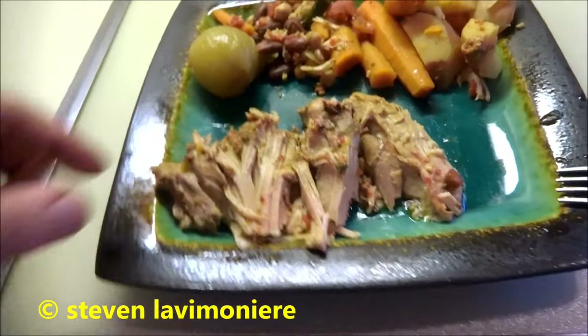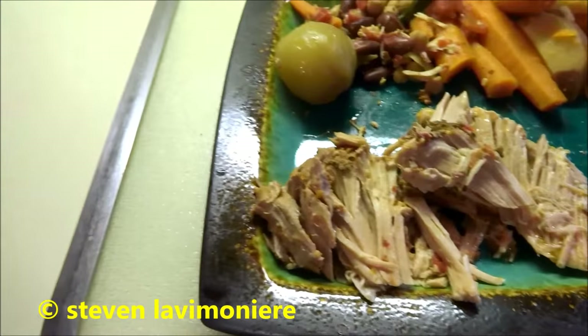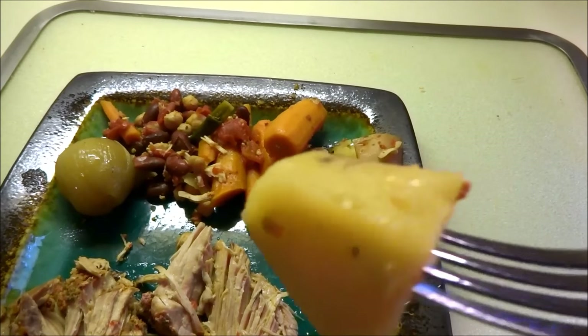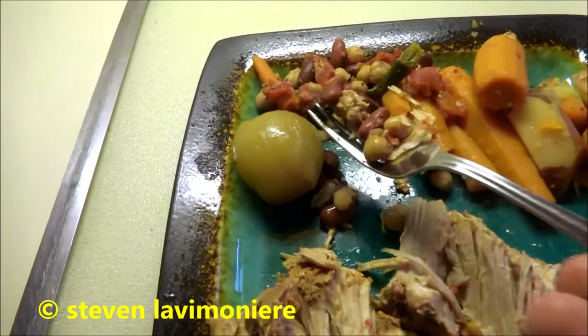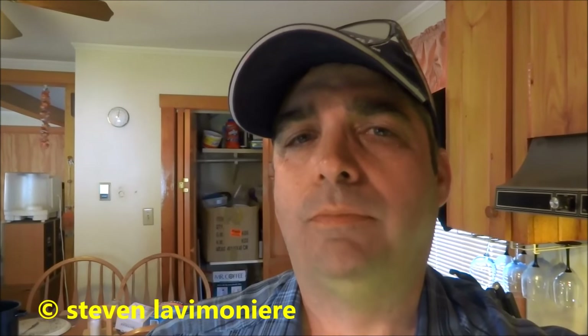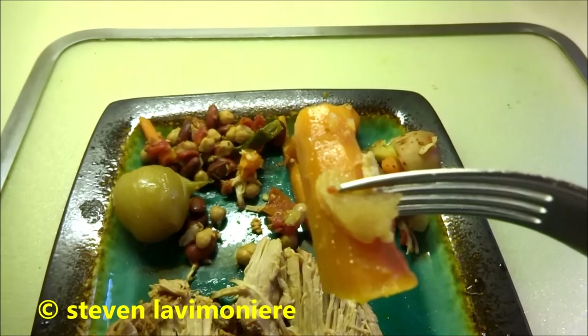So we'll see if we get this stuff a taste test. It fell right apart — that's the pork, fell right apart. Really, really good. Tender. Yum. Potatoes, yummy. Let's try some of the beans and the chickpeas. I've never had chickpeas before — I like them. Carrot, healthy again.